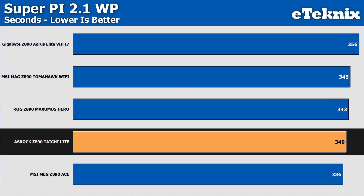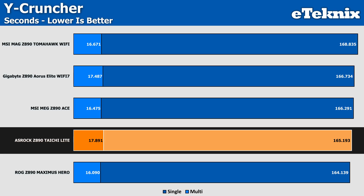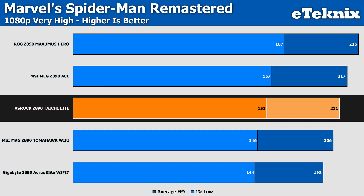In Super Pi, the Tai Chi Lite comes in at 340 seconds — the second best result we've seen, rivalling more expensive boards like the Z890 Maximus Hero from ASUS. In Y-Cruncher, it lines up perfectly with other Z890 boards at 165.193 seconds in single core and 17.891 seconds in multi-core. In gaming with Spider-Man Remastered, it sits middle of the road at 211 FPS average and 153 FPS in the 1% lows — comparative to other boards tested, though at such a high frame rate you'd never notice a difference between the best and worst performing boards.